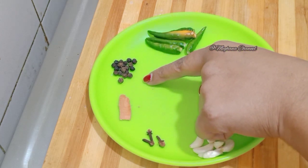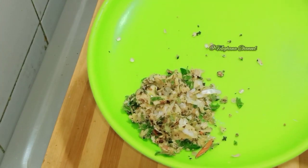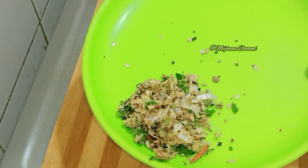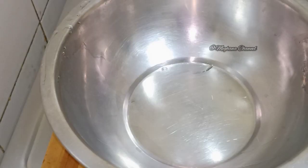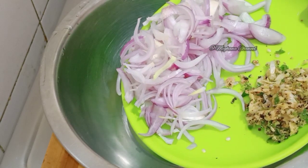We would like to make the most of this recipe that we've made. Add 3 cups of tea. We would like to add to the dish.